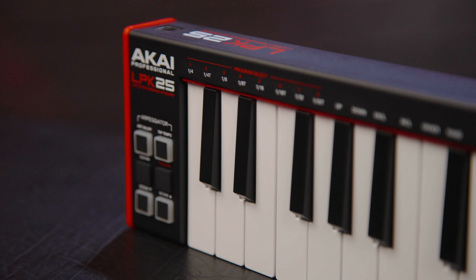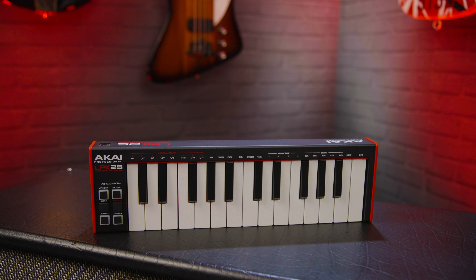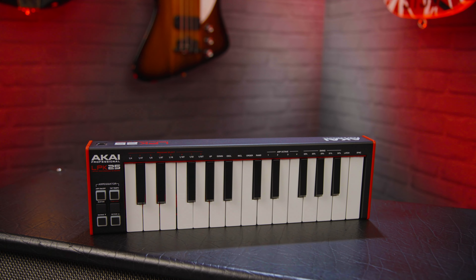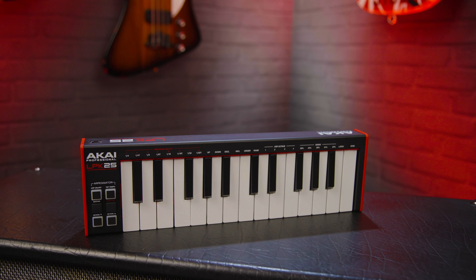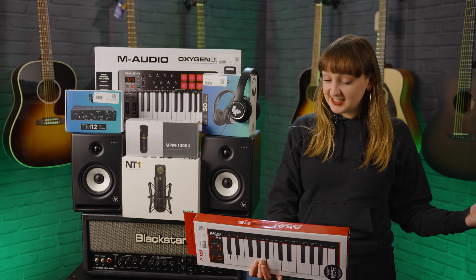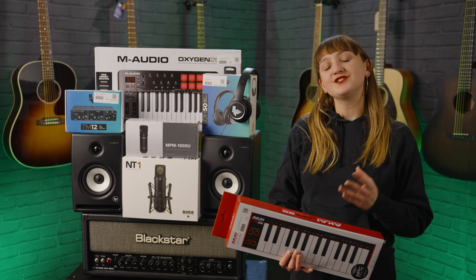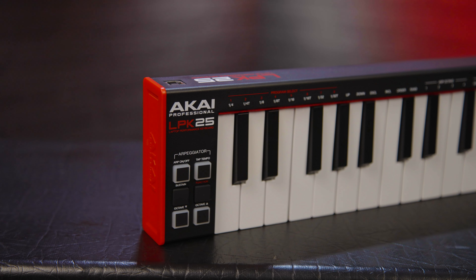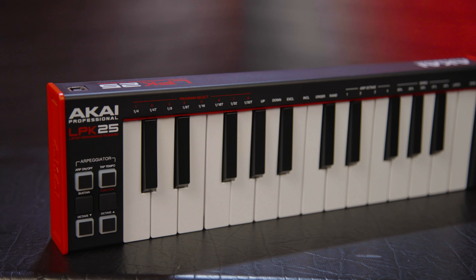If you don't have a keyboard already and you want to keep your home studio setup nice and budget-friendly, something simple like the Akai LPK25 would be an affordable and easy-to-use option to get you started with keys. You could have this set up as just a piano if you want to practice keys, and as I said you could also program it to anything from drums to synths to strings — this can really open up your production capabilities at home.